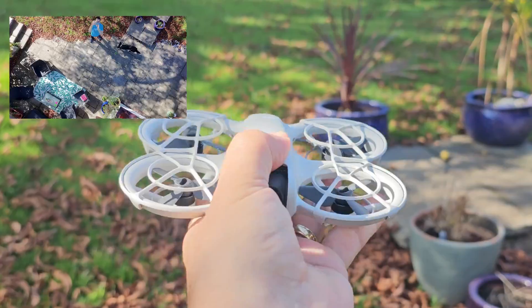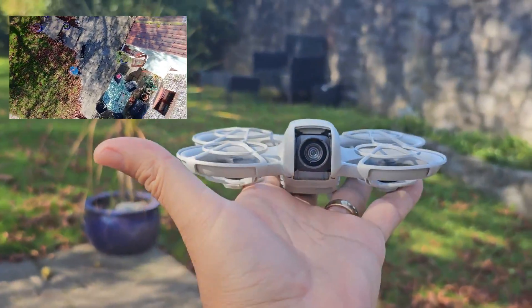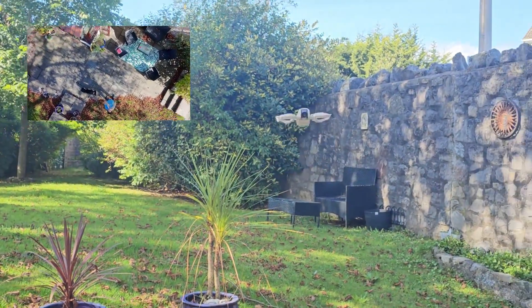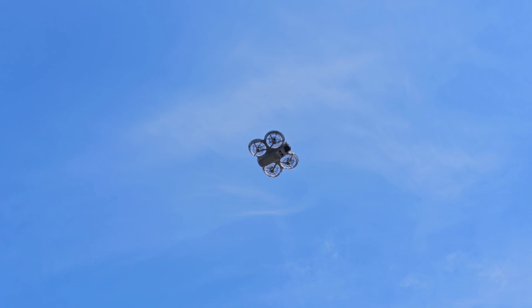Now someone said if I put my hand out it will land on it, so I'm going to try it. Do I have to put my hand underneath? Yeah, it looks like I do. Let's try another one. So this is rocket — 4 metres. That's higher. And it will circle as well. So that's going to go a lot higher, probably the highest I've been with this drone — 4 metres.